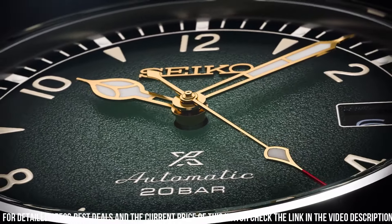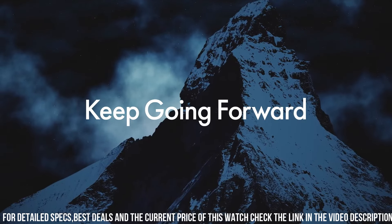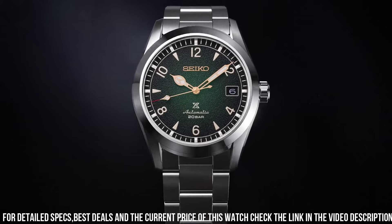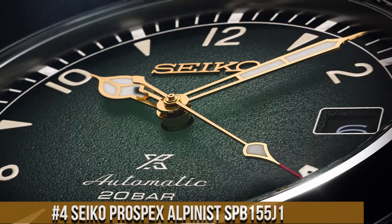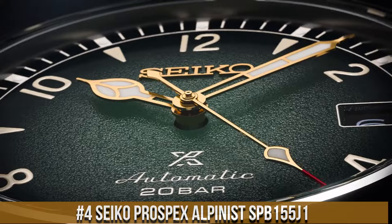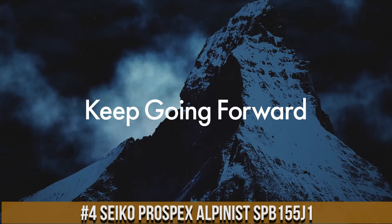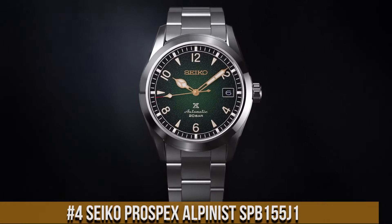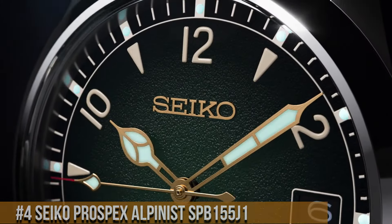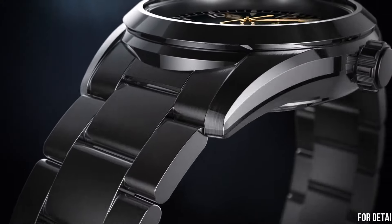Number 4: Seiko Prospex Alpinist SPB155. Case material: stainless steel. Case size: thickness 12.9mm, diameter 38.0mm, lug-to-lug 46.0mm. Crystal: curved sapphire crystal with anti-reflective coating on inner surface. Lumi-Bright on hands and index. Clasp: 3-fold clasp with push button release. Distance between lugs: 20mm.